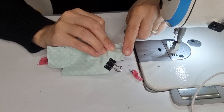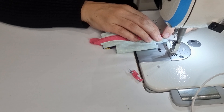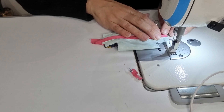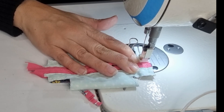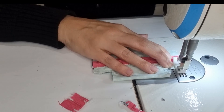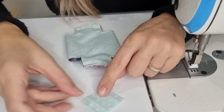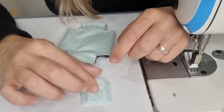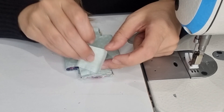Now we are going to apply our zipper pull tab — fold this in half, then fold it in half again making sure these corners are matching. Let's pin it for help, and now let's apply our zipper tab.